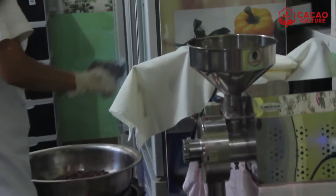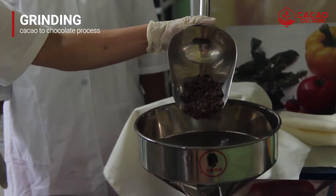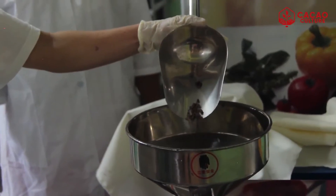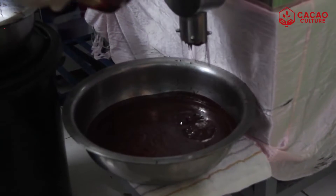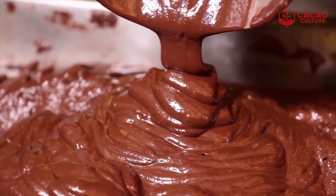The next step of the process is grinding. Once we have collected the cacao nibs, we can proceed to the grinding and it will grind into cocoa liqueur or cocoa mass. In the Philippines, it's called tablea.